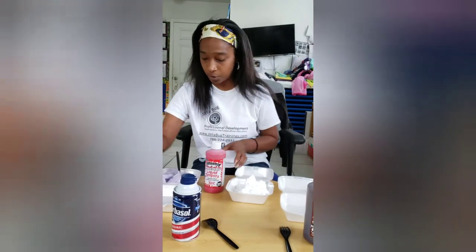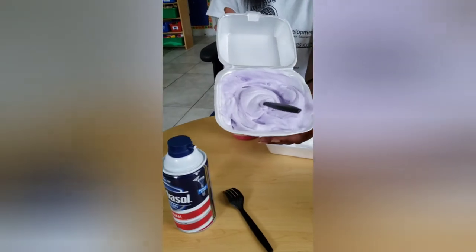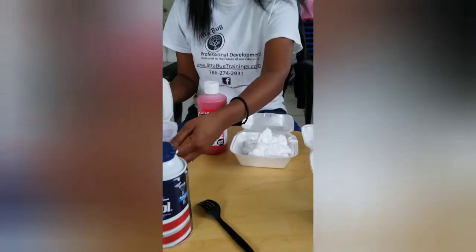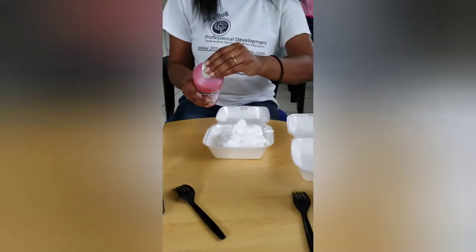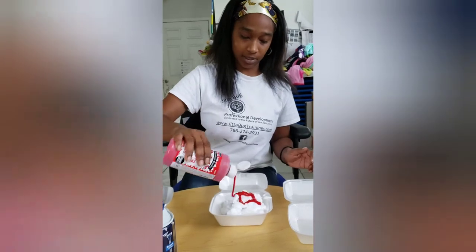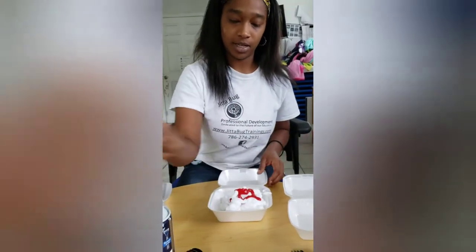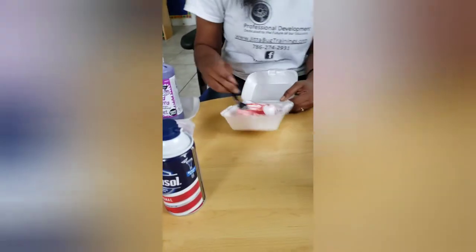We're going to do red — I already did purple. The more color and mixing you do, the darker you can get it. We got a pretty light shade of violet, and now we're going to do red. You just add the paint into it and mix it.